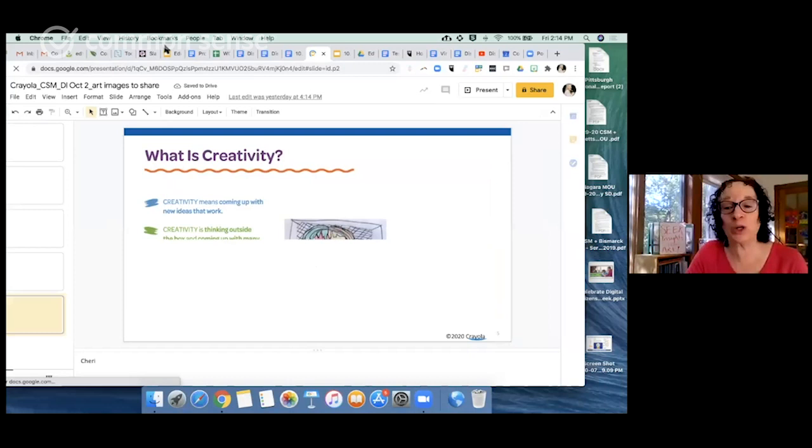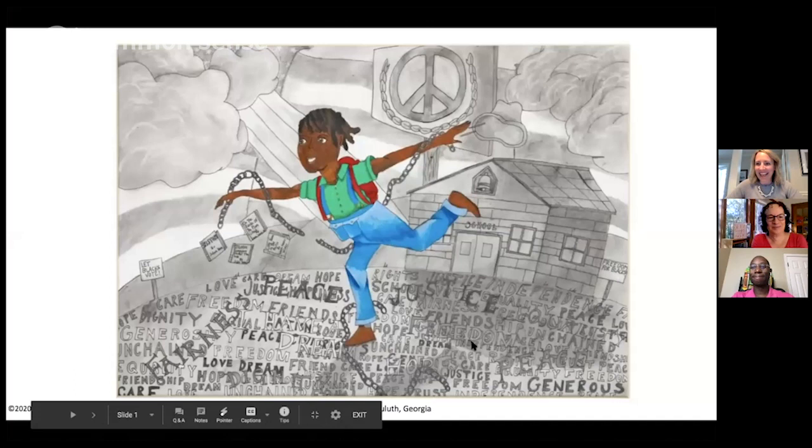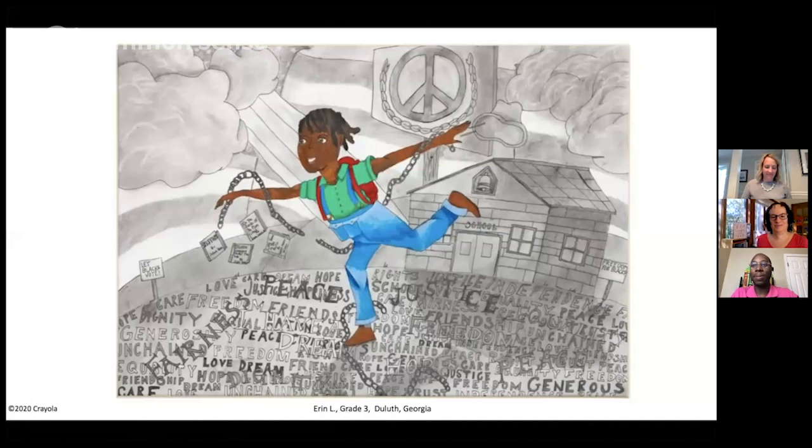I love what Carla said — listening when there aren't always words. And this piece is filled with words, so you're going to have a real challenge. Using the SEEK protocol, I want to encourage those in the viewing and listening audience to take a look here. Let's start with — what do you see in looking at this piece?